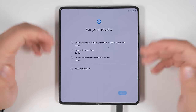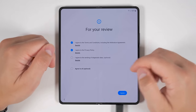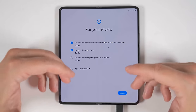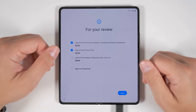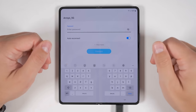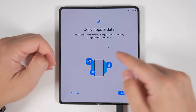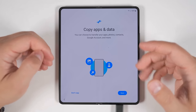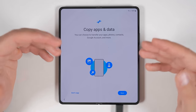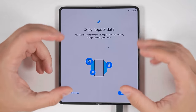Hit start to begin the process. First, you need to agree to Samsung's terms and conditions and privacy policy. You don't need to agree to sending diagnostic data — it just includes anonymous usage data to help Samsung improve their products. Then you need to connect to a Wi-Fi network. Next, it's going to check for updates and install them. If you have an unlocked device, the next screen you'll see is 'Copy apps and data.' If you have a carrier device from AT&T or Verizon, you may get an option to backup and restore with them — do not use their methods, just skip to this page.